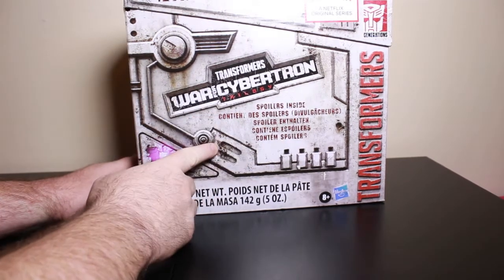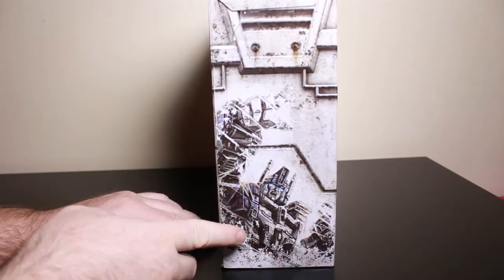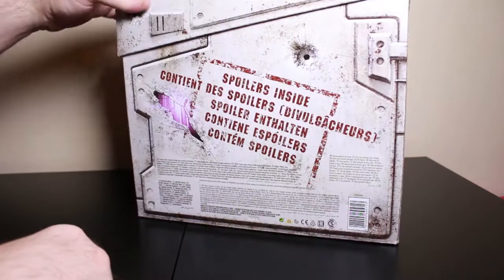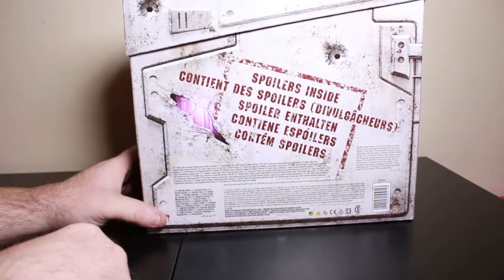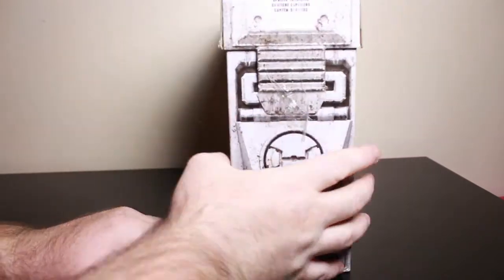It does have spoilers inside, which I'm not sure what the spoilers might mean. I don't know what figure we might get from the box. It says spoilers inside. Showing you the whole package.